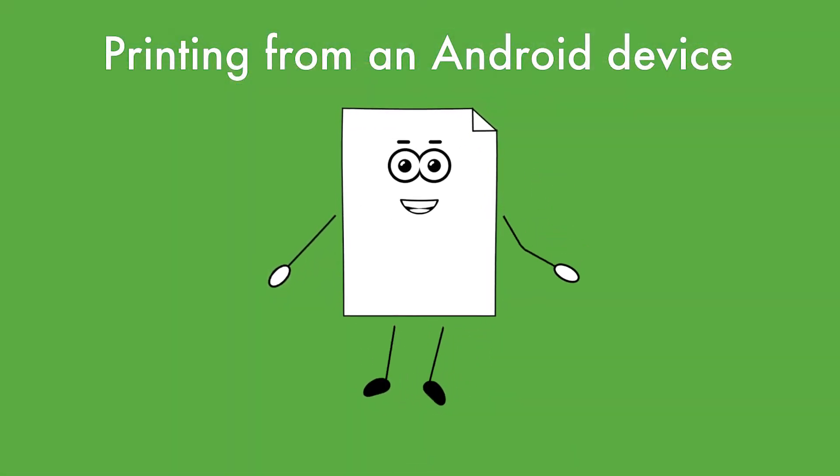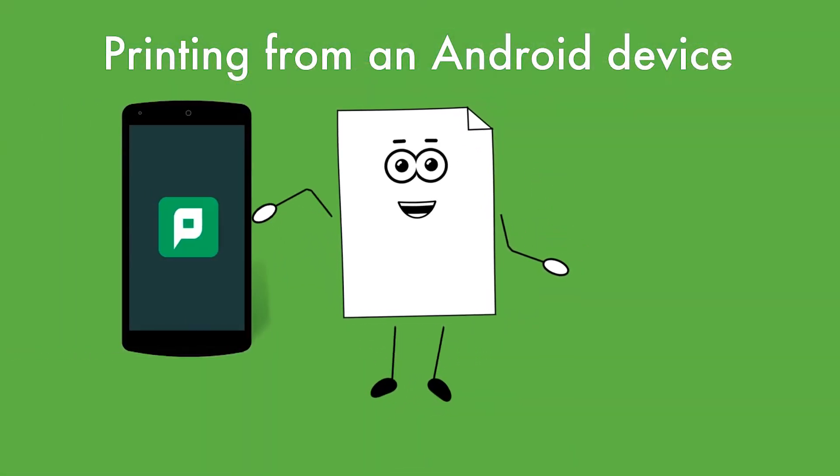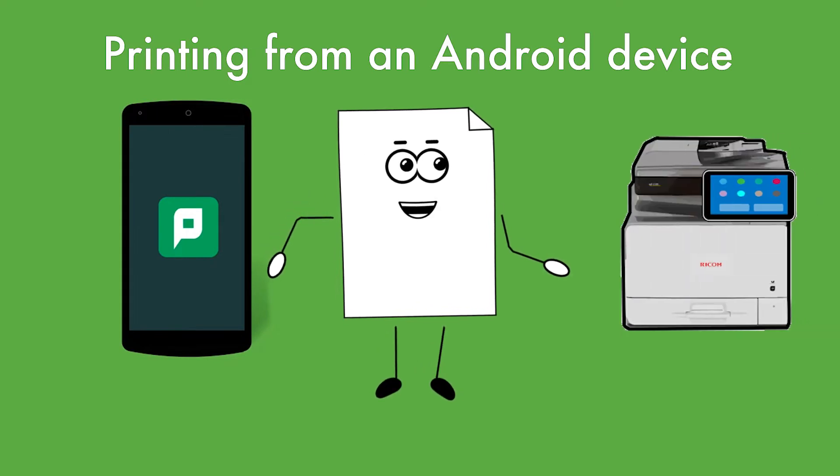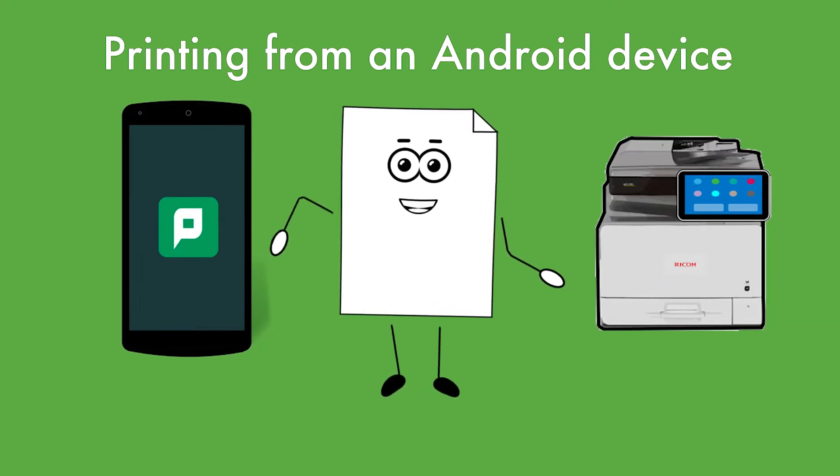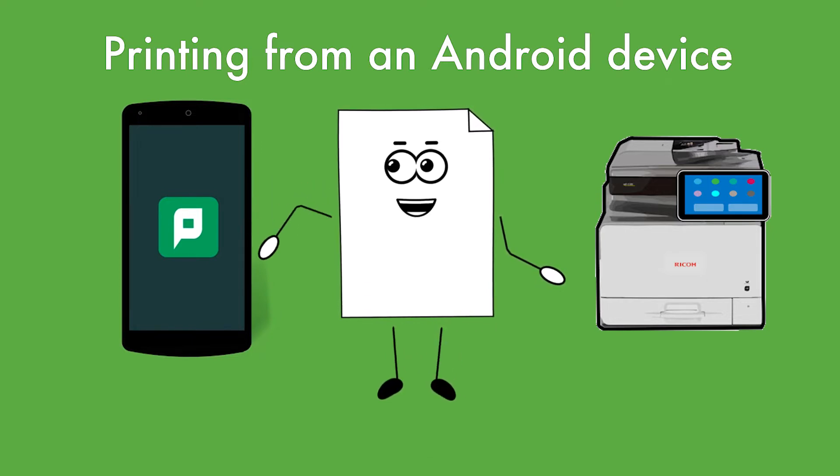Hello! Repros uses PaperCut to connect your Android device to various printer options around campus. I'm going to walk you through a few steps so you can use PaperCut to print from your Android device.